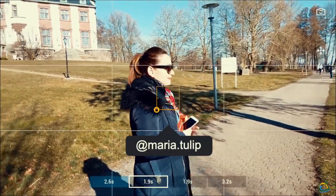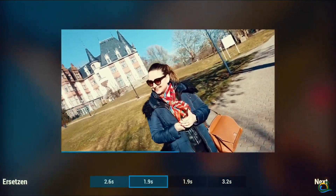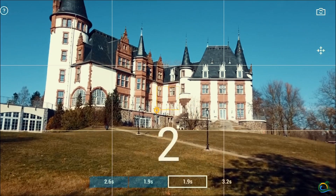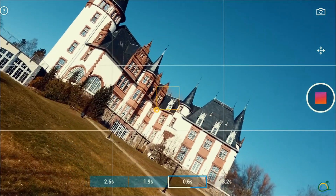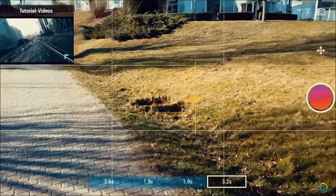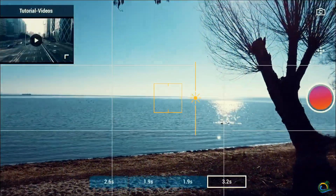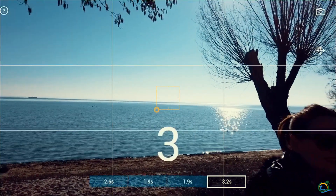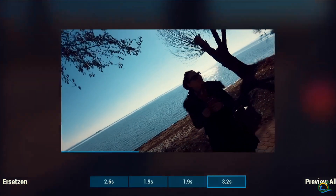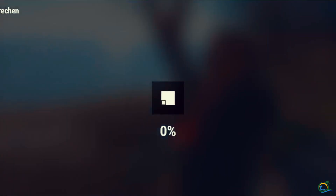Please pay attention that the Mimo app will take care of all the left and right and top and bottom movements of the gimbal. So just hold it in a stable position and the Mimo app will take care of the rest. When you are finally done with all your shots, it is time to export the file.